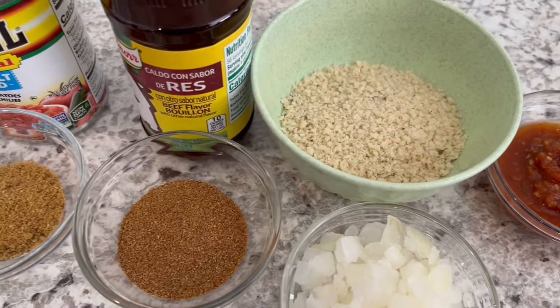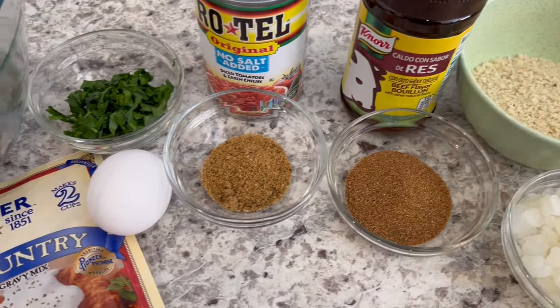And as always, I'll make sure to leave the recipe in the description box. So let's get started.